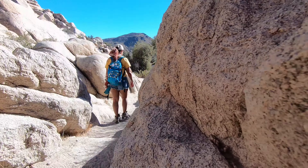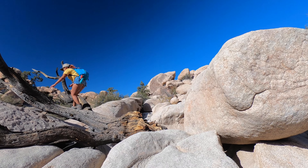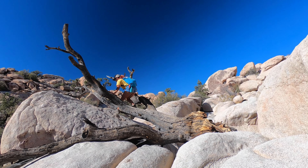After spending some time exploring the dam and filming V's audition for the Summer Games High Jump, we got on our way to finish the hike. This side of the hike is just about as different as you can get from the first half. Instead of wide open plains, this part of the trail is through narrow rocky corridors.